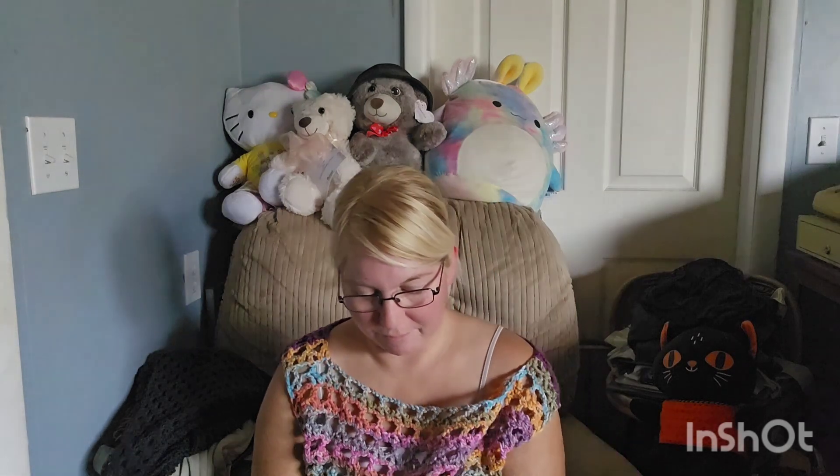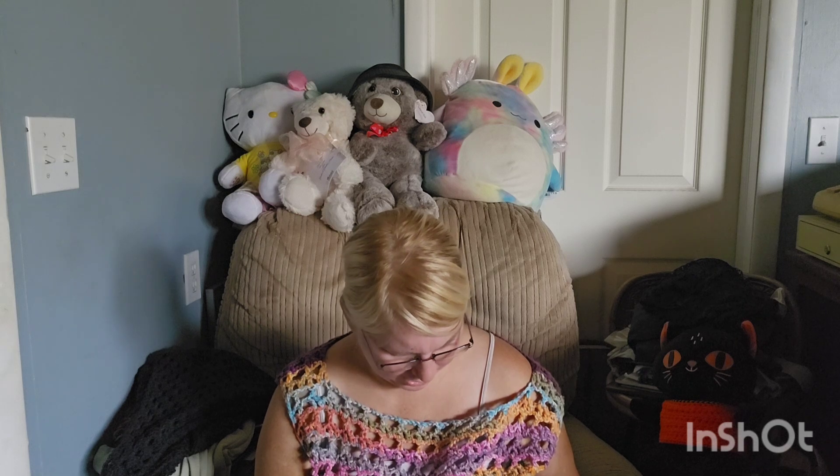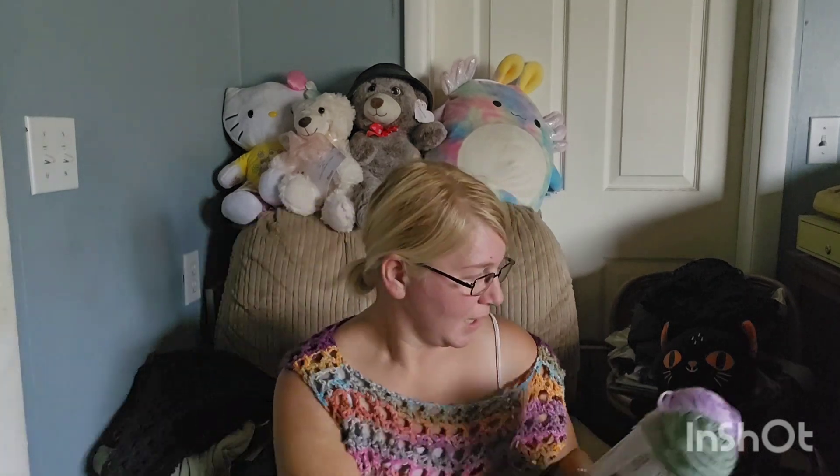Now we've got another Caron Simply Soft. That's very pretty — it's called Woodland Heather as the colorway. 100% acrylic, approximately 250 yards, another Goodwill sticker. The purple orchid one said approximately 315 yards, while this Woodland Heather says approximately 250 yards. You could even put those two together since they're the same brand and texture. Isn't that pretty?